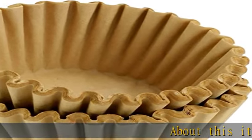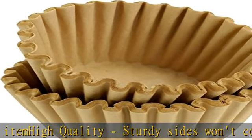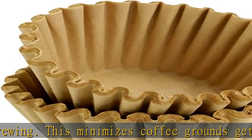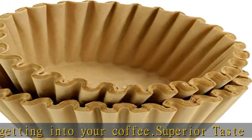About this item: high quality sturdy sides won't collapse during brewing, which minimizes coffee grounds getting into your coffee. Superior taste — paper filters remove most oils and micro coffee particles which cause coffee to turn bitter. Metal and cloth filters can let these into your cup. Eco-friendly and made in the USA: biodegradable and made from paper, a renewable resource.